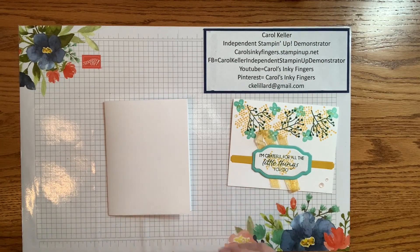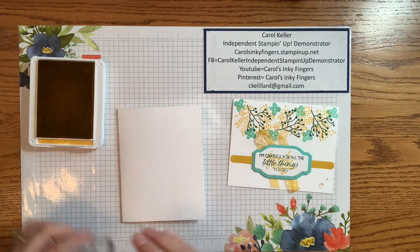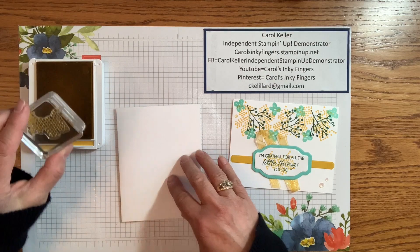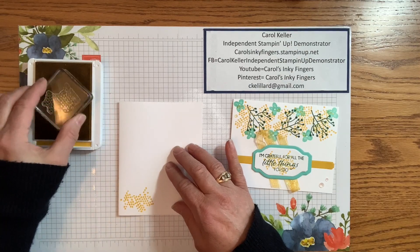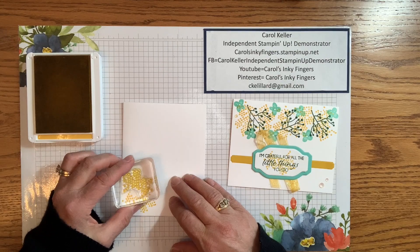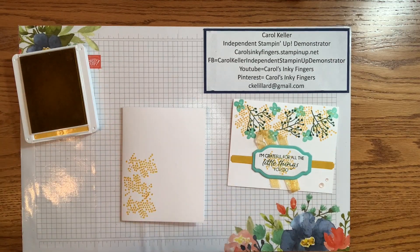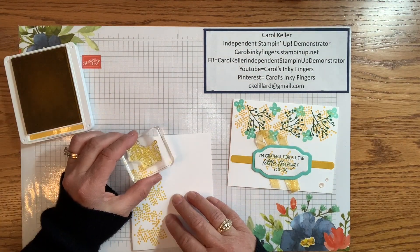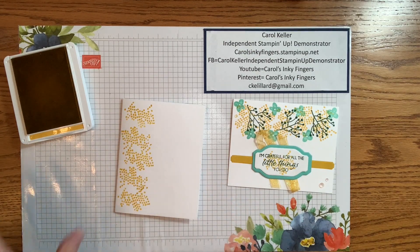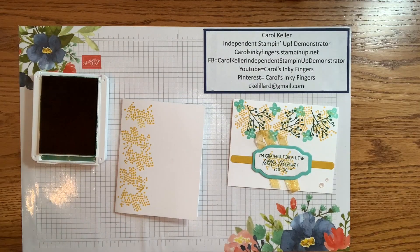So now I'm going to take the card. The first stamp I'm going to grab is this one, and I'm using Crushed Curry. I am starting with the straighter end here, stamp once and re-ink every time, then turn it around and fit it in. It's all right if there's a little bit of overlap. You should be able to fit five of them. Next I'm going to grab Shaded Spruce and another stamp from the set.